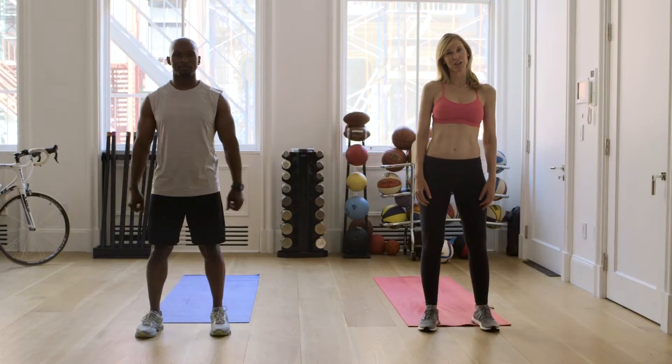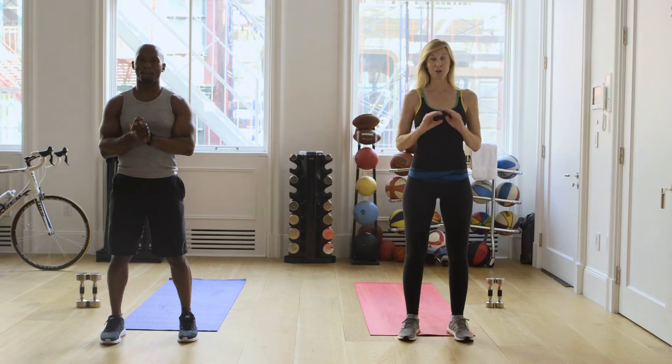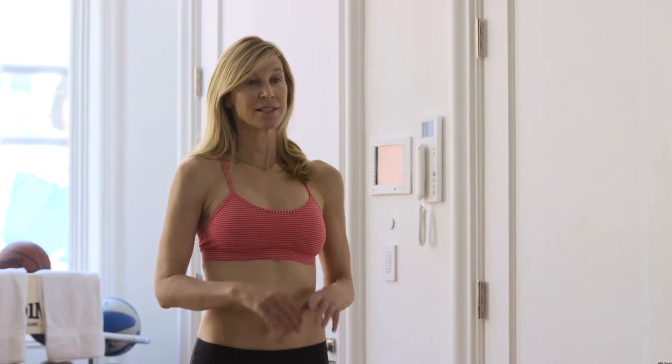Welcome everyone to Fit for Life. This is level one, this is our level two program, and now you're at the master level with Mark and I. This is about safety and mindfulness.